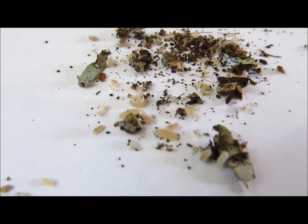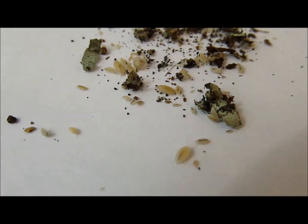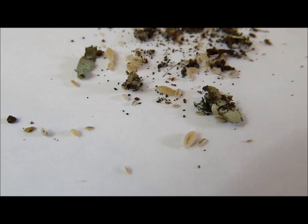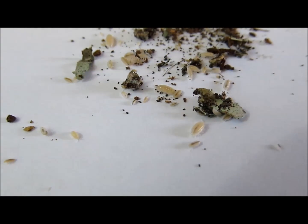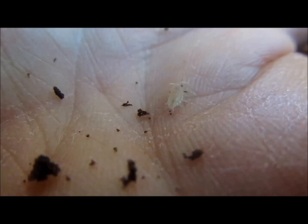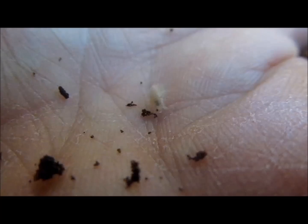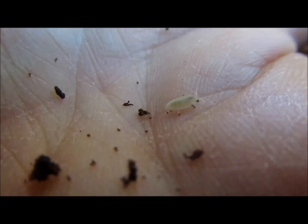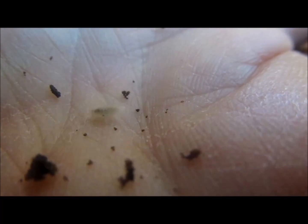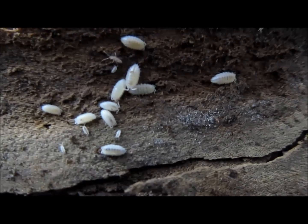Knowing these characteristics can help you decide which species is best for a specific application. This video will first cover specific information about dwarf or micro white wood lice, and then provide general culture information. Dwarf white wood lice, also known as micro white isopods, as well as other names, is scientifically called Trichorhina tomentosa.